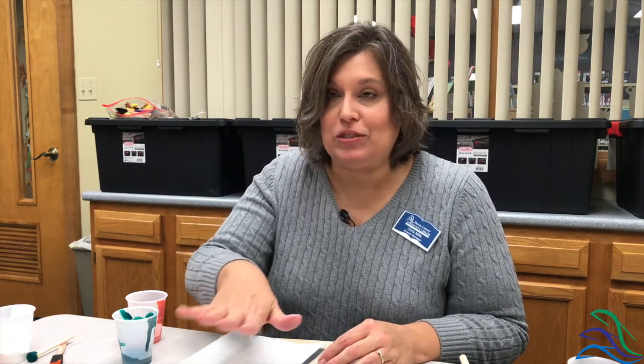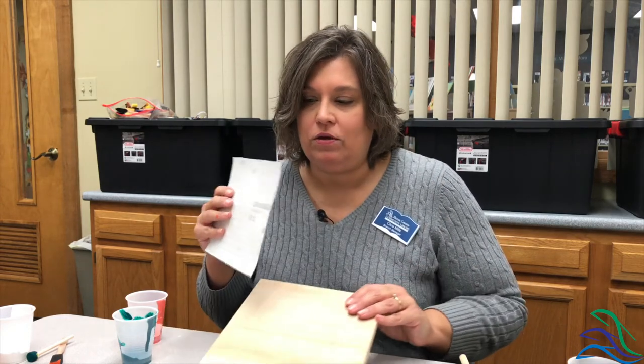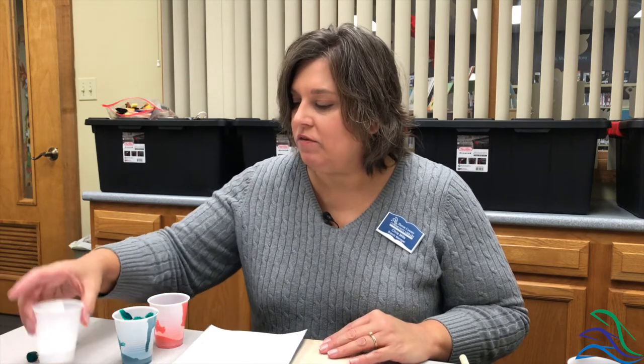You're going to have an instruction sheet — pay attention to it, it's got some great tips. These craft kits were presented to us by Danielle Grace Designs out of Norwalk. She was nice enough to work with us so that we could put these out for you. You're also going to have a small board, your stencil, and cups of paint.